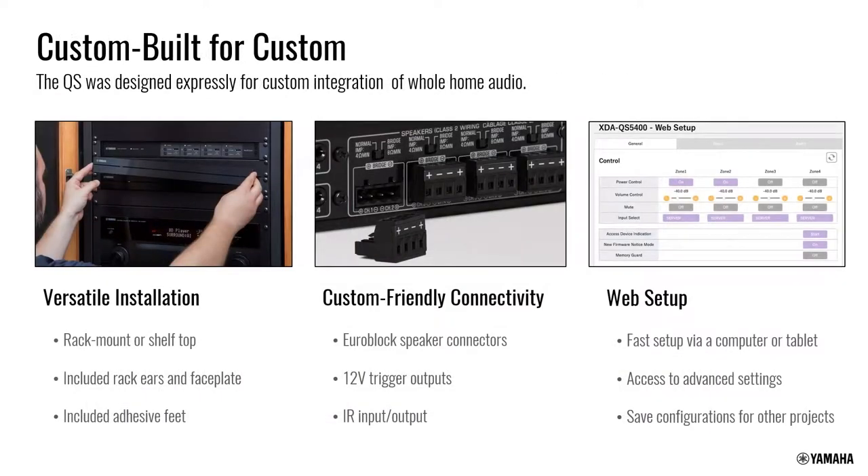The unit is designed from the ground up as a CI product — the easiest installations possible. It features Euroblock or Phoenix speaker connectors, plenty of 12-volt triggers, IR control, and a very nice web setup interface.